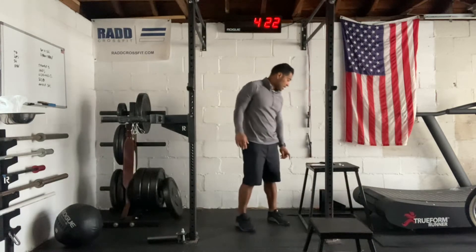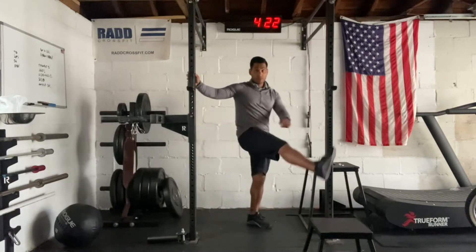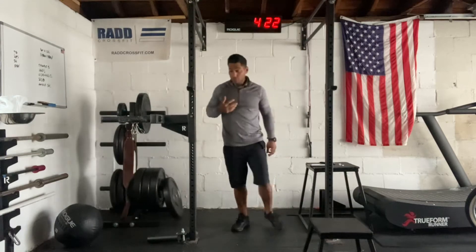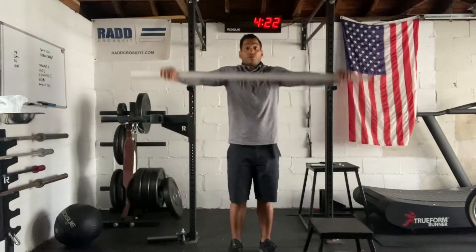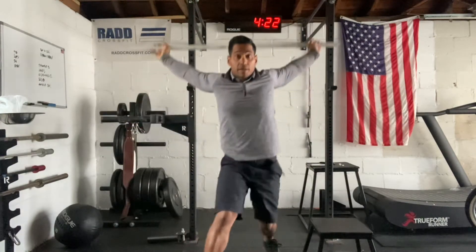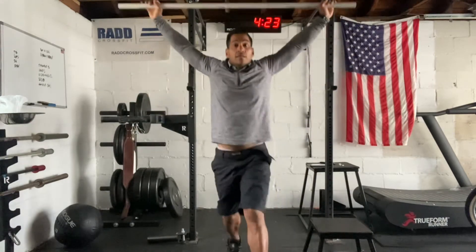Then we'll go through two sets of eight leg swings, going back and forth, right and left. Three reps. You're going to do a PVC pipe pass-through into a lunge — wide grip on the bar, shrug your shoulders, rotate all the way back, do a lunge, come back forward, rotate, switch legs, and come forward.